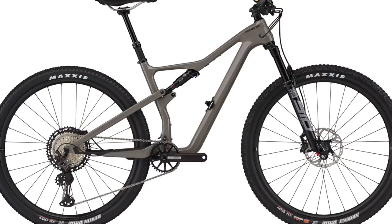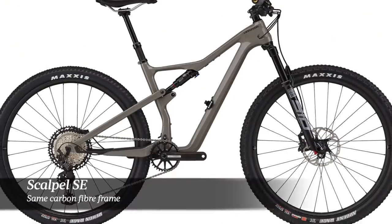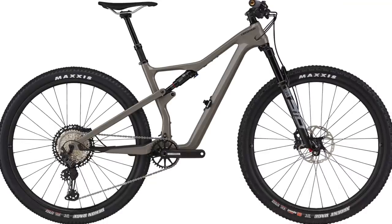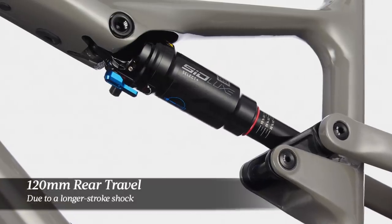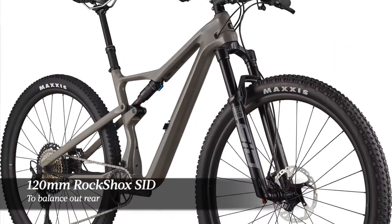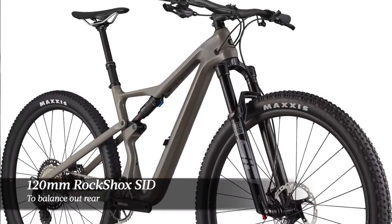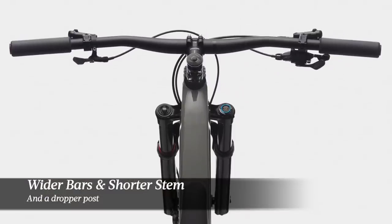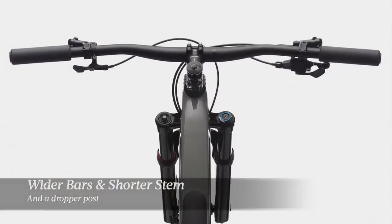There are actually two new Scalpel models for 2021. The other model is called the Scalpel SE, which uses the same carbon fiber frame as the regular Scalpel but with a longer stroke shock, increasing rear travel to 120 millimeters. Cannondale has matched that with a 120mm travel RockShox SID on the front. Along with the extra travel, the Scalpel SE also gets a dropper post, wider handlebar, a shorter stem, and higher volume tires.